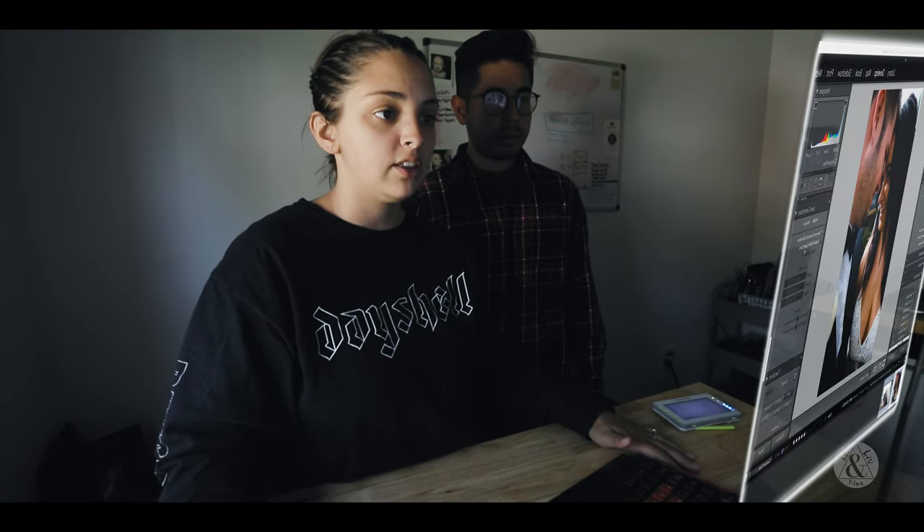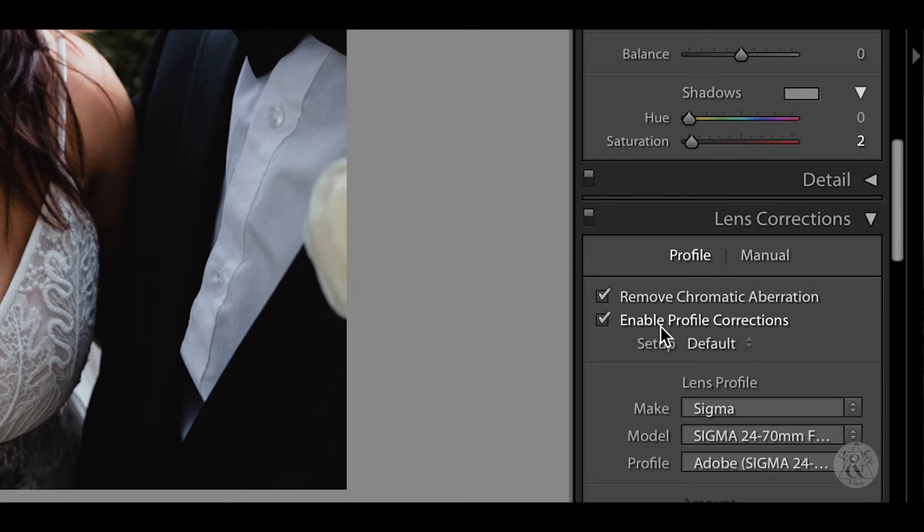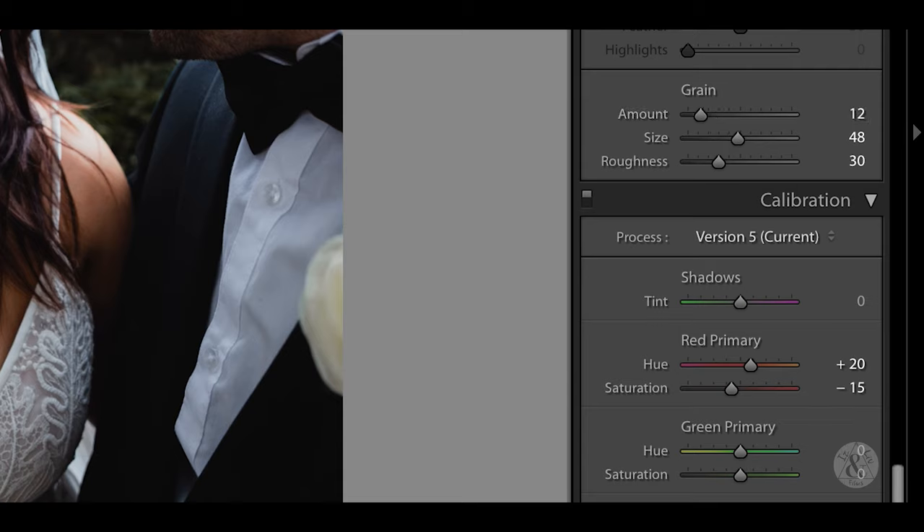That's just kind of the style we go for. Right now we're leaving the profile corrections disabled because we like that darker look around the edges — the natural vignetting that comes with the lens. But if the picture is just way too dark to begin with, then we'll go in and enable those to get a little extra pop of light. If we feel like there's a little too much noise or green in the photo, we'll take the green out completely.